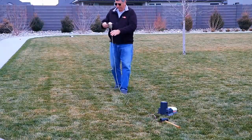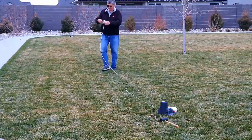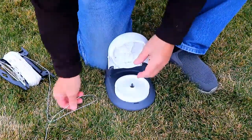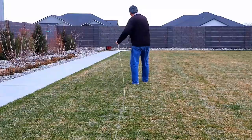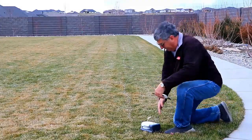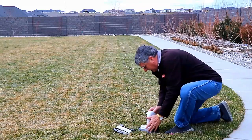From there, it's just a matter of laying a line of string all the way around the perimeter of the lawn from one pulley to the next. Each time you get the string to one of the pulleys, you just pop open the lid of the pulley, feed the string around it, and put the lid back down. Then keep unwinding the string and head down to the next pulley. It's the same process each time: pop the lid, feed the string around the pulley, close the lid.